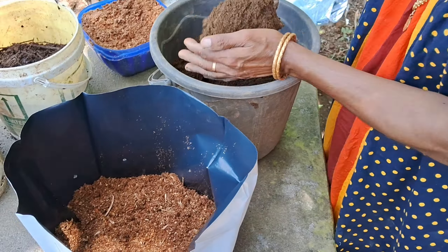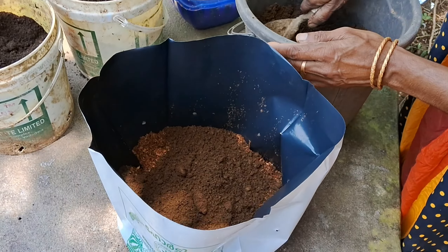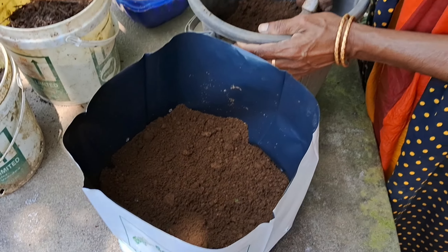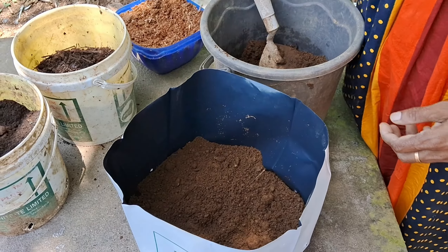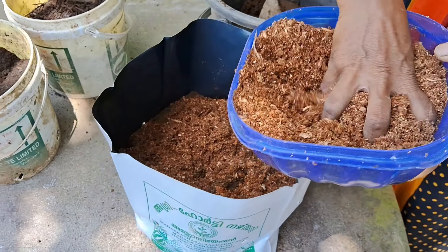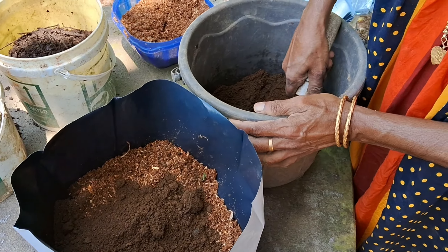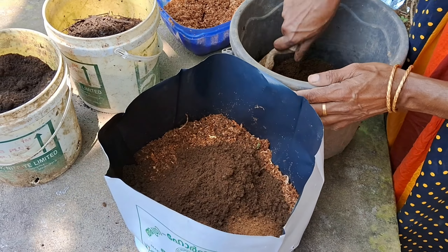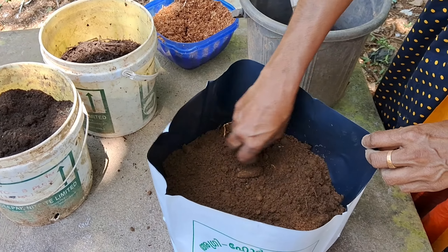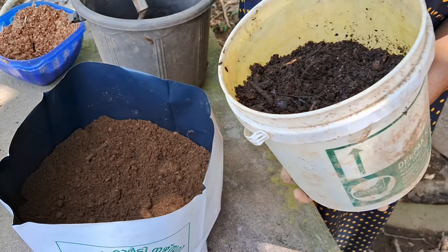First of all, you can use the compost. I blow up the cake and remove the cake. I will leave the cake and take it on the cake. The cake is also a cake.